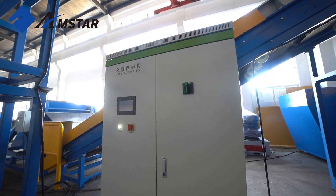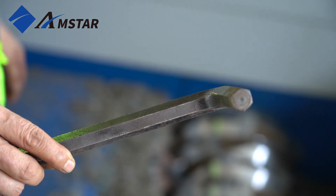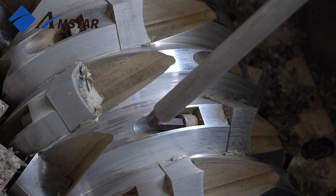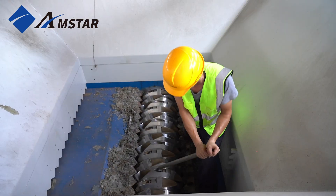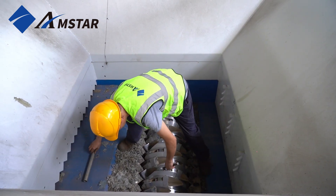First, make sure the shredder is powered off for safety. Use tools to loosen the screws on the blade holder. Second, carefully remove the blade holder and the blade itself. Use additional tools if necessary.